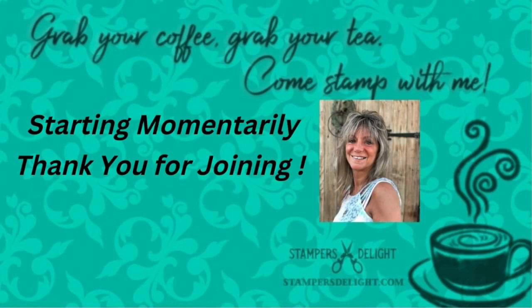Hello and thank you for joining me, thank you for tuning in — Rose Ward, stampersdelight.com. Grab your coffee, grab your tea and come stamp with me. Today I have a quick cute fun fold card for you and I think you're really gonna love this.